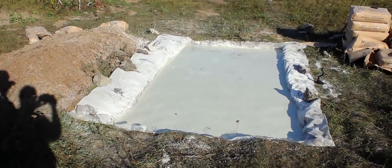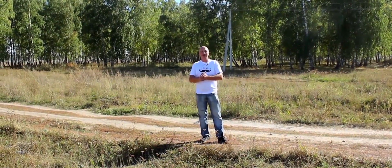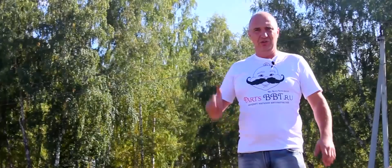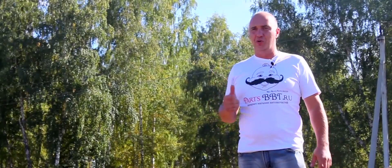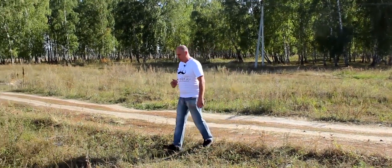Oh, wow! Who said you can't walk on water? Hey there, guys! Today we have another interesting video for you. We've received a bunch of requests, and so we've decided to do something desperate and make some really serious strides. What do we mean by serious? Well, let me show you.